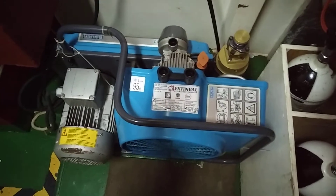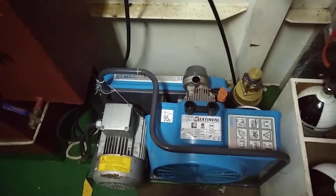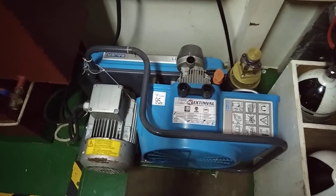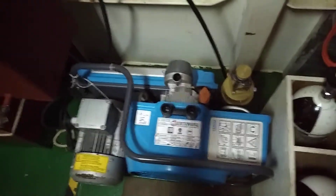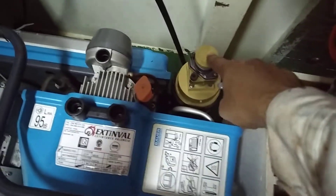There is a drain valve at the bottom of the SCBA compressor — you have to drain it periodically once you start the BA compressor. Guys, you may have a different SCBA and BA compressor on your vessel, so before charging, go through your manufacturer's manual so that you do not make any mistake. The safety valve is very important. I have checked the oil and the safety valve should be in operate condition. The drain valve is closed, and I have rechecked that the BA compressor is in vent mode.